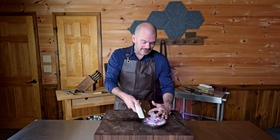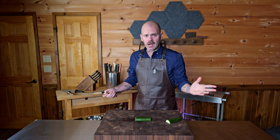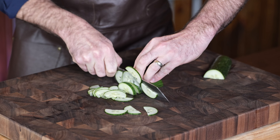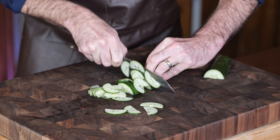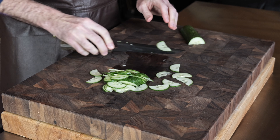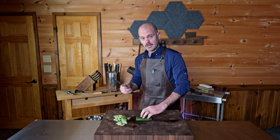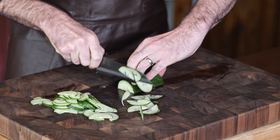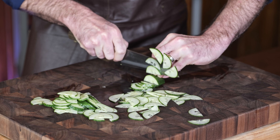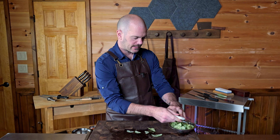For larger jobs, a bench scraper is definitely a lot better than using the side of the knife, and it's a lot safer too. Something like a cucumber is phenomenal for either tap or push chopping — it's basically whatever you're comfortable with. You can also use the spine of the knife to move product around your cutting board.